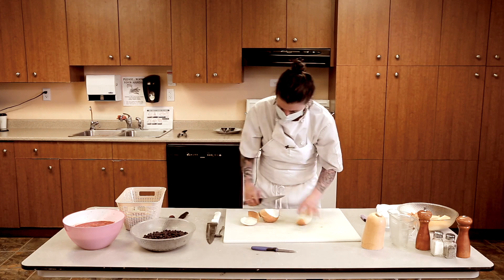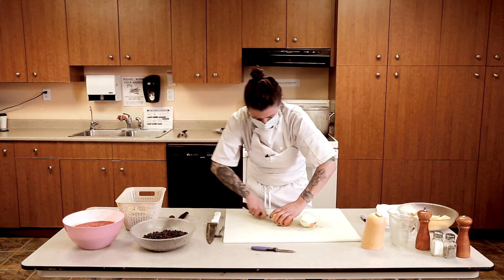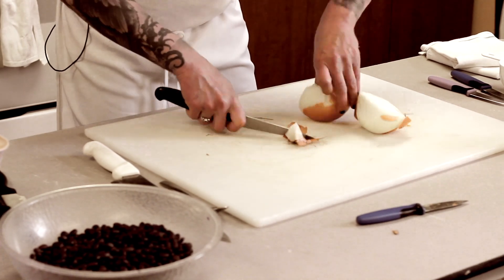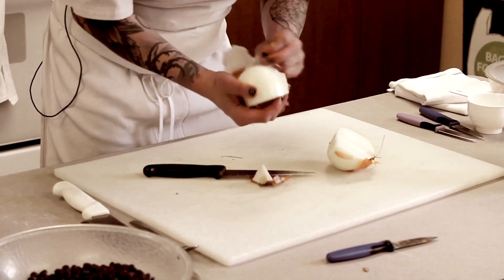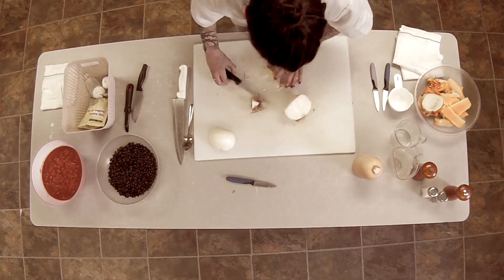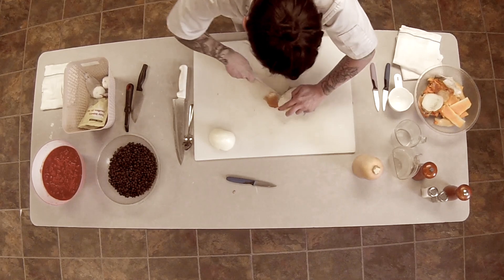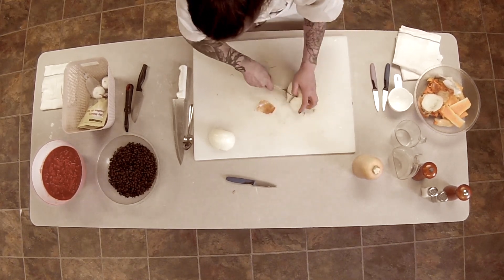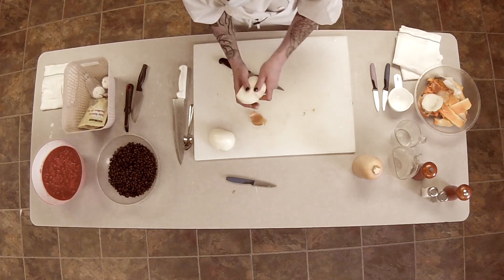Onion peels are really great to save for the vegetable stock — they give it a good flavor. When you're doing this, I always cut out the bottom of the onion because it will give your soup a bitter flavor if you leave it in there.